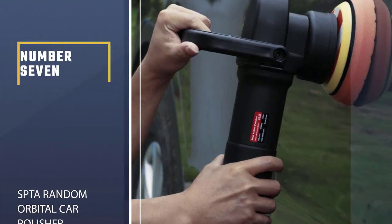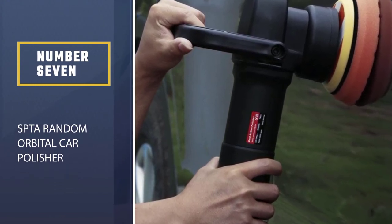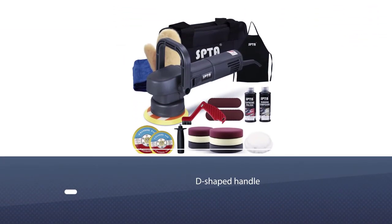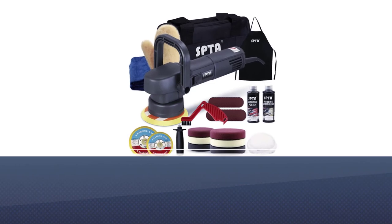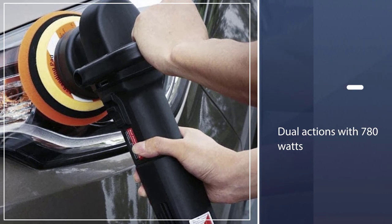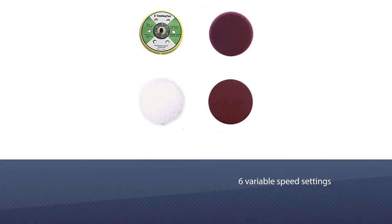Number seven: SPTA Random Orbital Car Polisher. The SPTA Buffer Polisher will bring your car shining and looking new. The D-shaped handle provides a better grasp while a 660mm long synthetic hair lets you polish the surface in small spaces. With 41 pieces, this detailing kit includes sanding papers and buffering pads.